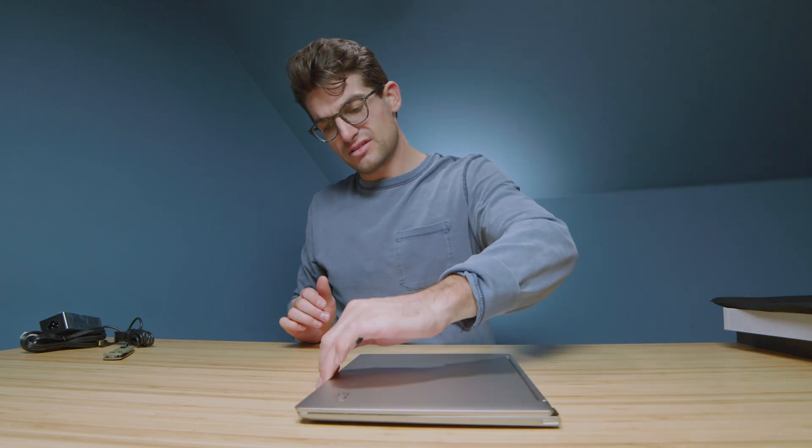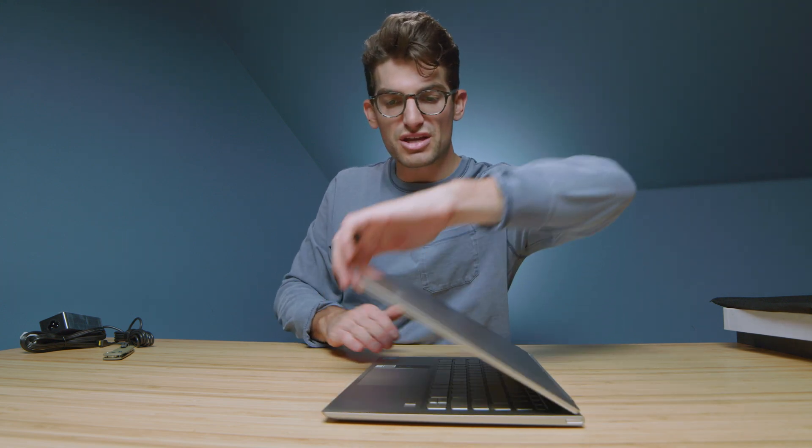Let's go ahead and do an open and close test on this laptop — see if we can do that with one hand. It's a little sticky at the edge of the hinge, and the hinge gets a little stiff as you approach fully open. So this will be a two-handed open just so the laptop doesn't kick up.